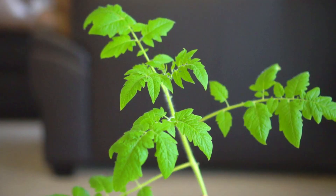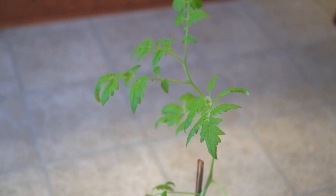The plant continues to grow. After another month the plant is about 18 inches tall. I also staked and provided support to the plant.